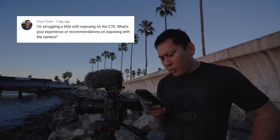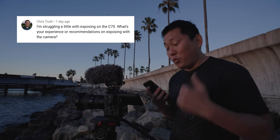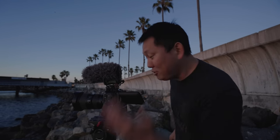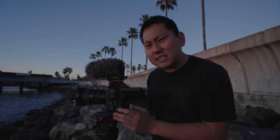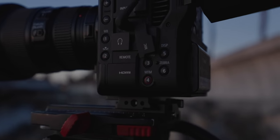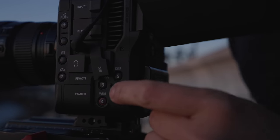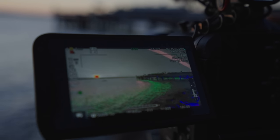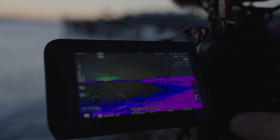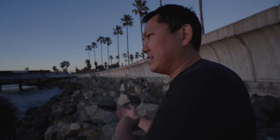Chris says he's struggling with exposing on the Canon C70. This is actually another huge reason why I love this camera — it has false colors. There's waveform, which is a decent way to expose, but my favorite is false color. I actually swapped out my zebra button for it. It literally tells you what's blown out, what's highlights, what's shadows, what's underexposed. Once you learn how to use it, it's the best way to expose. We use false color on the Alexa for exposure all the time.